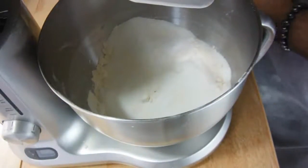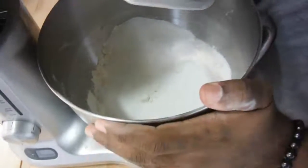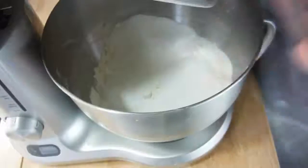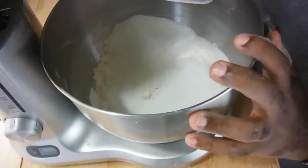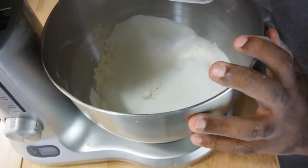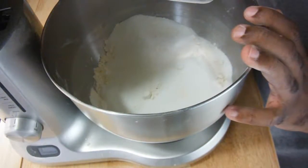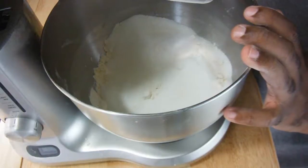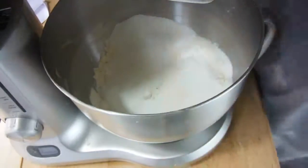It's just butter, sugar, eggs, and flour — but this recipe does have baking powder. So here in this bowl I have 300 grams of sugar, 300 grams of all-purpose flour, half a teaspoon of salt, and two teaspoons of baking powder. We just throw it all in the bowl together.